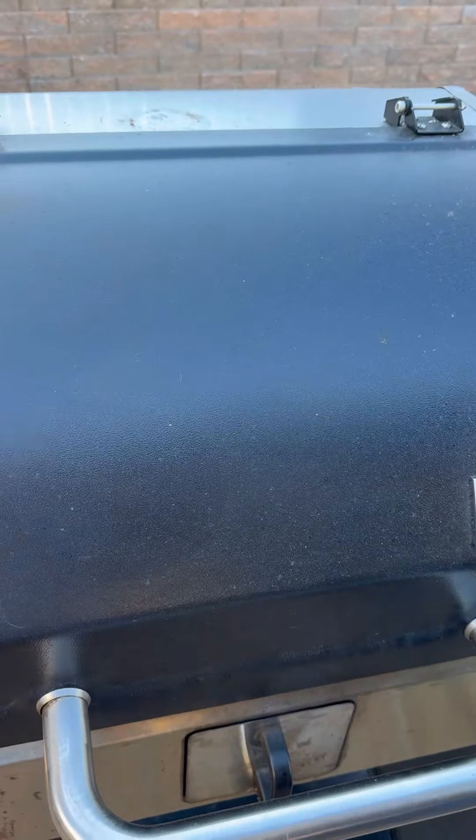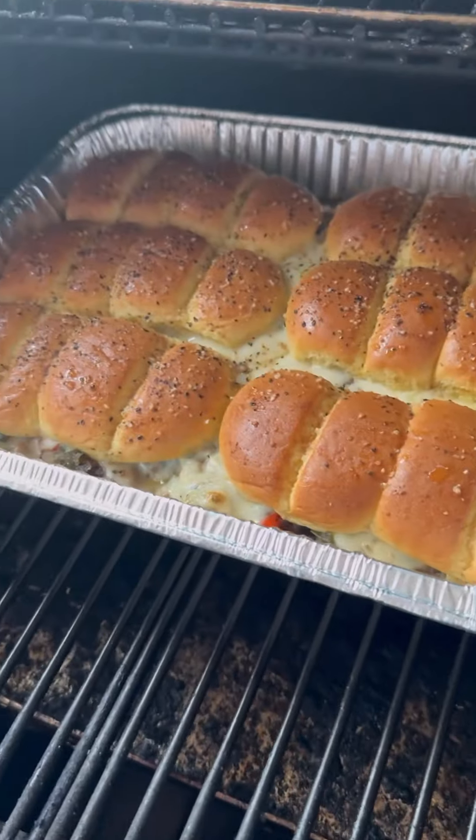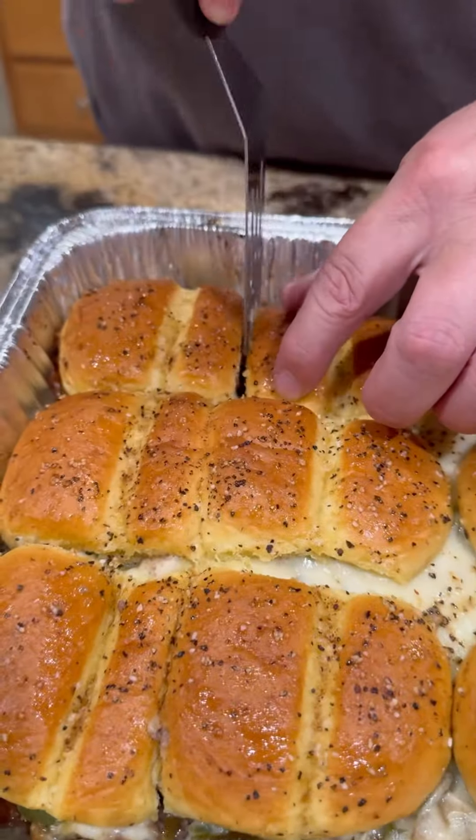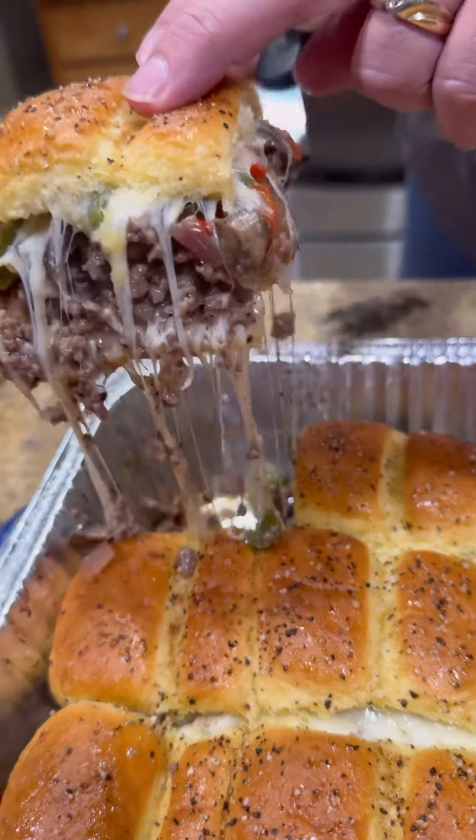Cover it up — y'all know the drill — into the Camp Chef at 335 degrees for about 20 minutes. Uncover it, let it go for about another 15 minutes. Bring it inside, let's dig in. Get one out — look at that cheese pull!